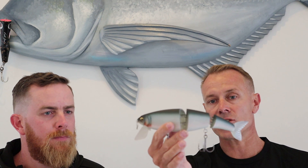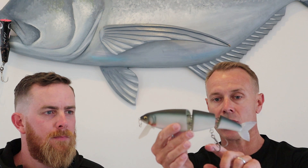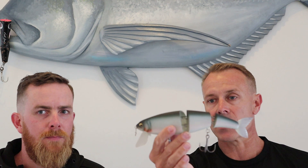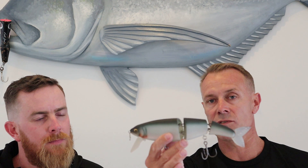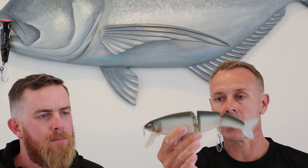It actually comes with pretty good hardware attached for a Japanese lure — it's got Murray cod quality hooks attached to it in double splits. We've been doing really well on this in Copeton in particular, and it's got real big potential for rivers. It handles current really, really well.